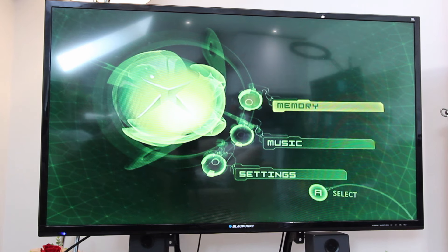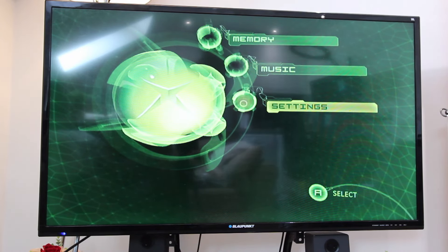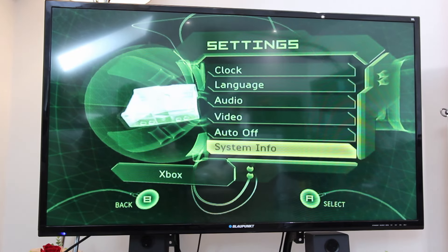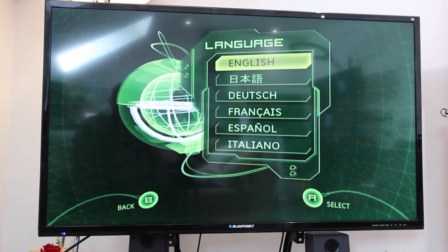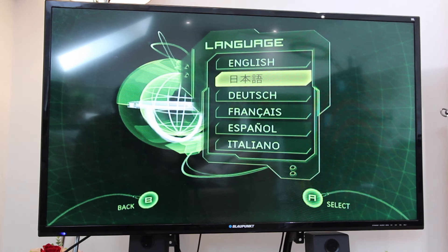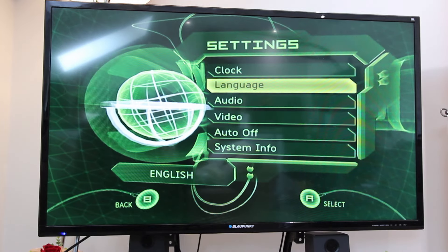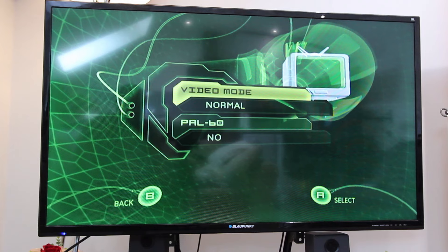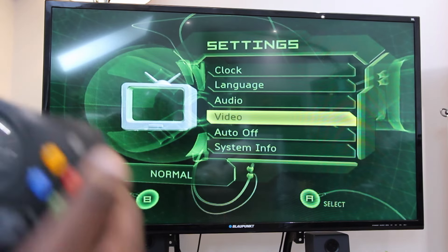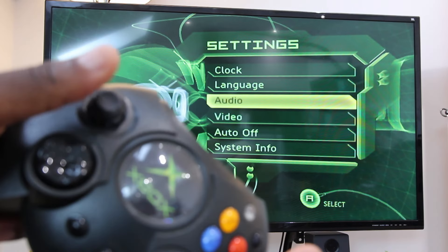I'm going to try to eject to see what's in the console. There's no disc in the console, but it's working! Settings. Language — English, Dutch, Esperanto... it came with these languages. There's also what looks like Mandarin or Cantonese, Dutch, French, Spanish, Italian. B is for back, A to select. Clock, video — press A. Now there are buttons on the side. If I press this one — nothing happens. The white one — nothing happens.